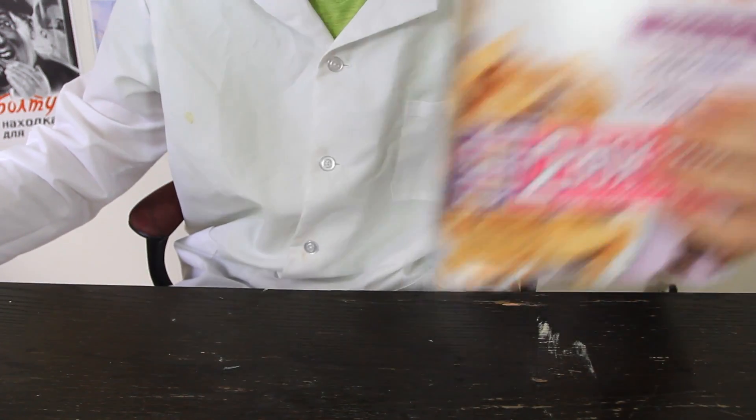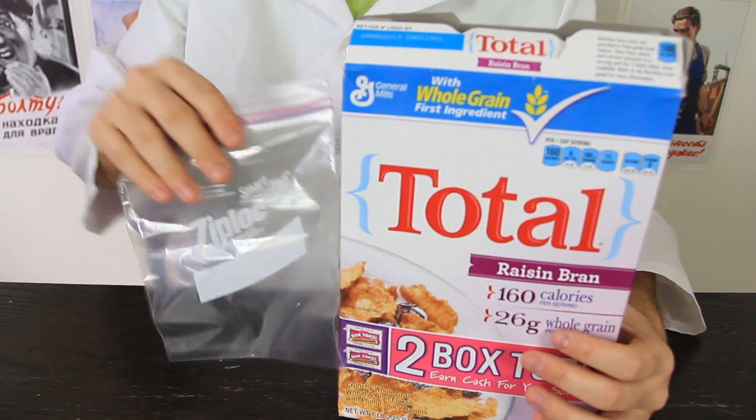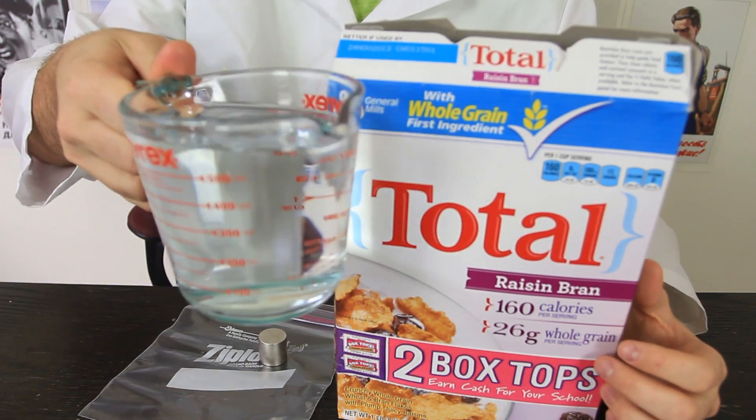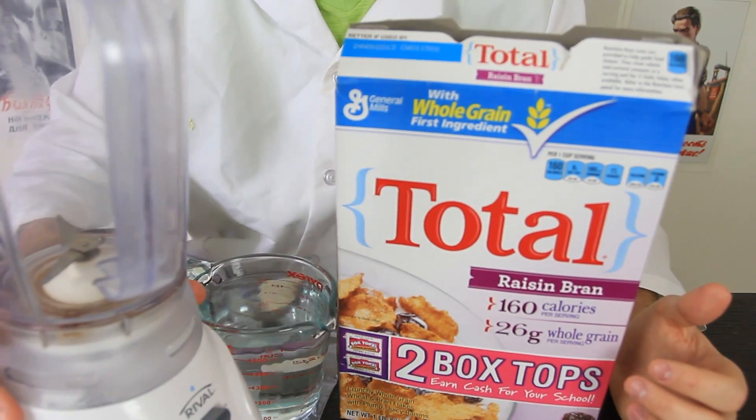For this experiment we're going to need Total cereal, a Ziploc bag, a neodymium magnet, water, and a blender.